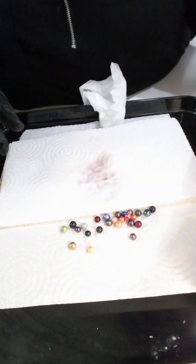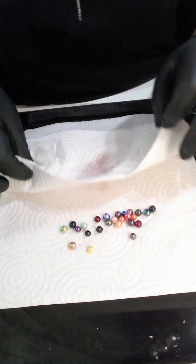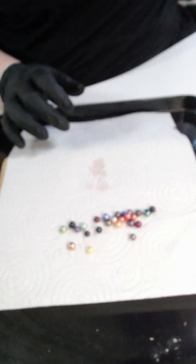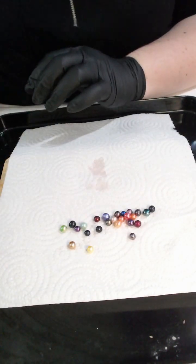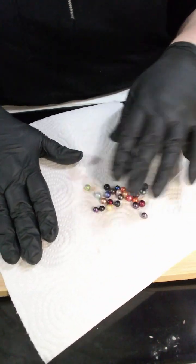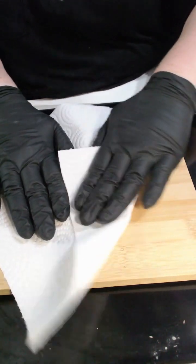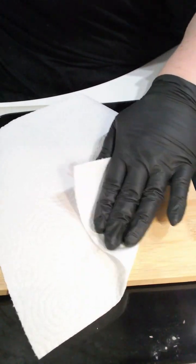So we do have the 25 there. What I'm going to do is dry these up and then we're going to pop them in the sand for you — darker pearls towards the top of the sand, lighter pearls towards the bottom of the sand. Would you like me to measure all of the pearls or are you happy for me to measure just the largest and smallest pearls?